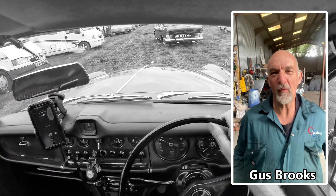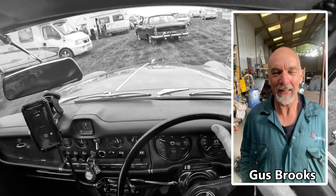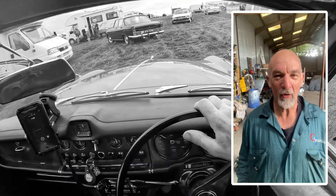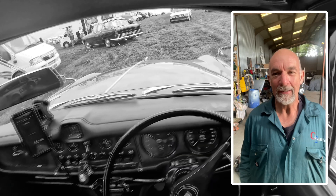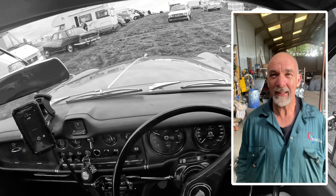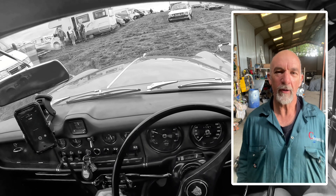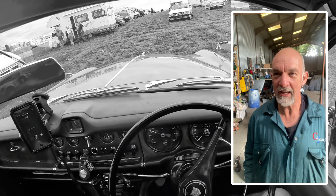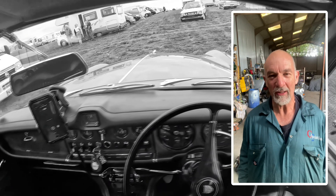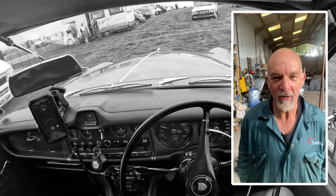Hey guys, I know I haven't done a video for a while so I thought I'd show you what I'm up to this bank holiday weekend. As some of you may know, certainly the guys on the group will know, I've got a 420 Jag and it's been stood in a garage since 1988 — or maybe 1986 — when it was last on the road. Stored dry, 56,000 miles genuine, and a beautiful car.